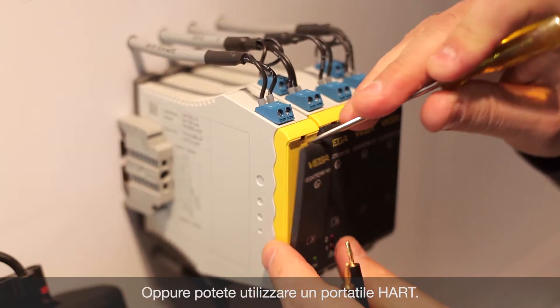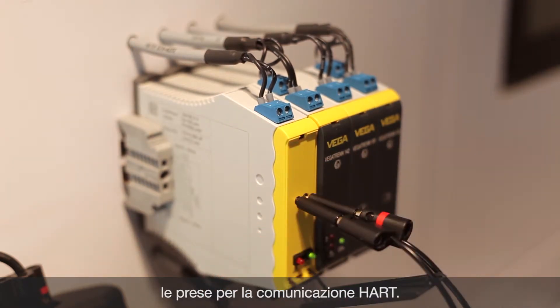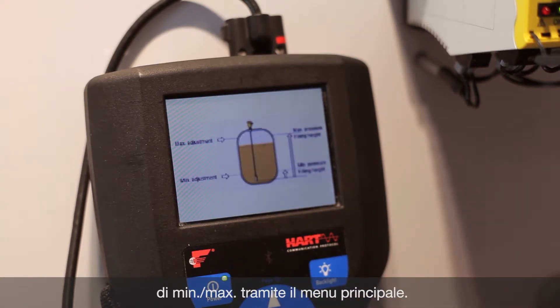Or you might want to use a HART handheld. To do this, we connect via the HART communication sockets with the corresponding HART measuring loop of the sensor. Here too we reach the min-max adjustment menu via the main menu.